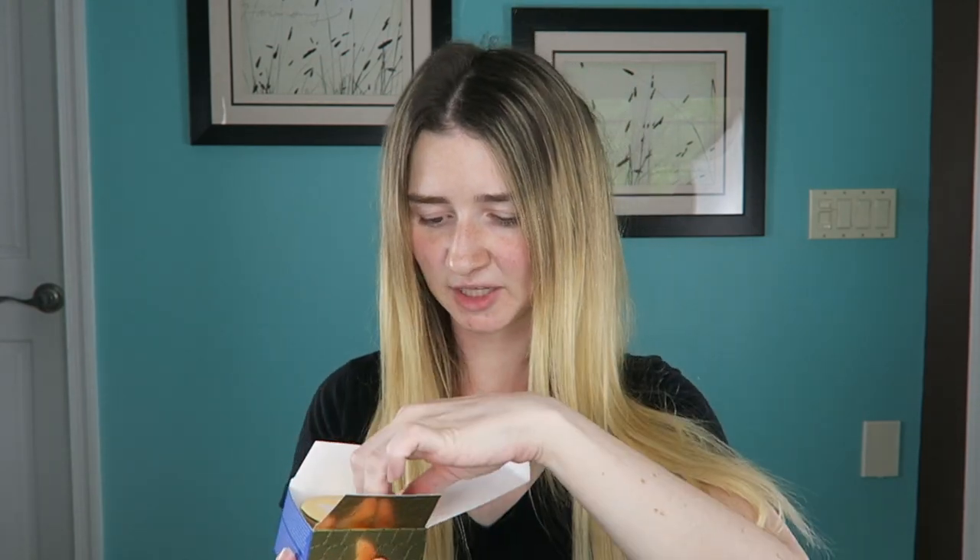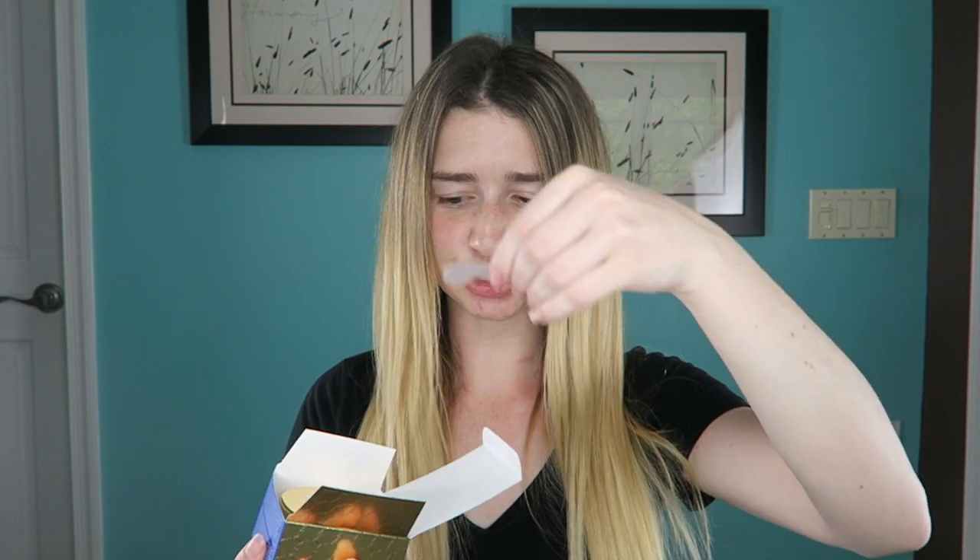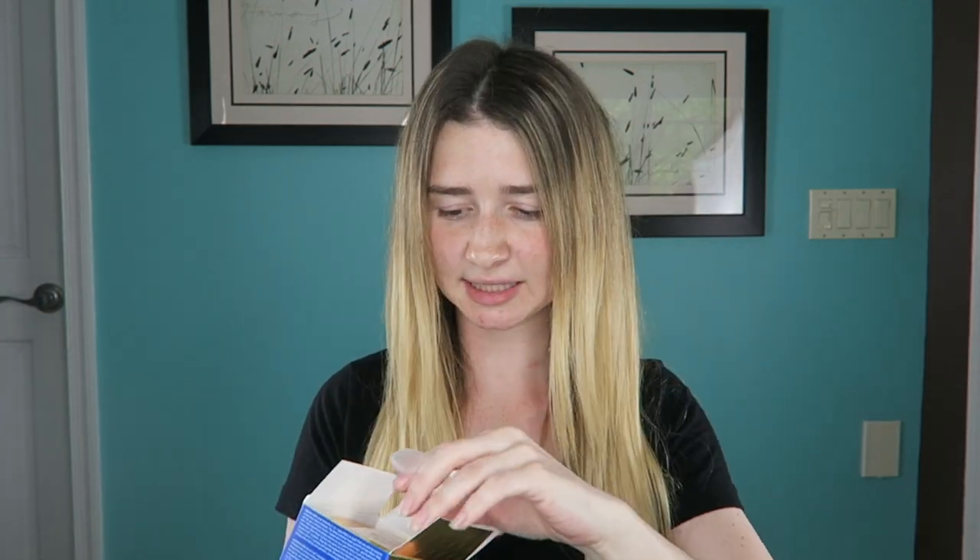It was a really cute package. I was kind of nervous because on their website it looked super small. So I'm going to be interested to see how big this container is, because this retails for $62, which I know is crazy. But if you only have to use a little bit of product every time and it is a good amount, then when you break it down by how much you use and the price, it may not be as expensive as we think. So let's see, I'm going to open this up. It comes with a little scooper so you don't have to stick your finger in there and contaminate it.